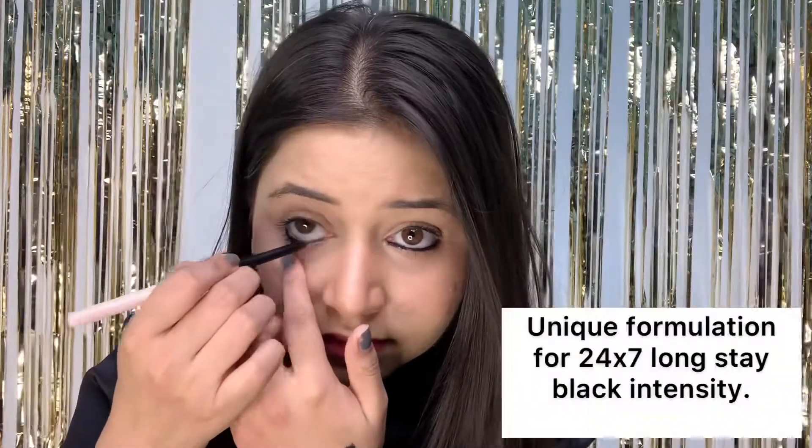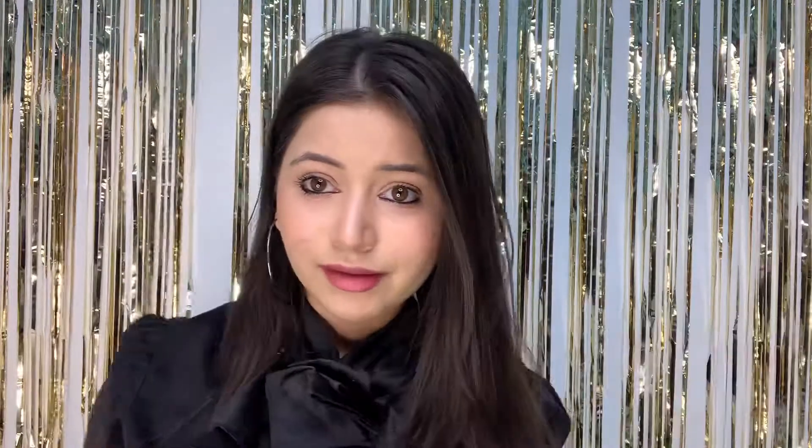Talking about the Kajal — it is smudge proof and it glides so smoothly on your waterline. I'm in love with the pigment. You can even use it as an eyeliner and it won't smudge at all. It will stay 24-7, as the name says. Ballora Cosmetics products are 100% safe, so you don't need to worry about the quality. The packaging is great and travel friendly again. Big thumbs up — it's a go-to product for you guys.